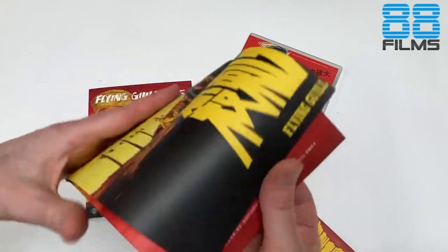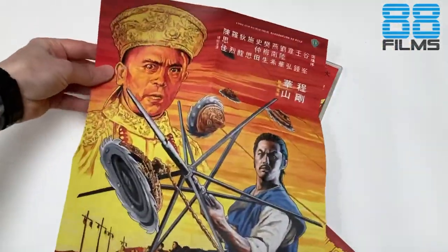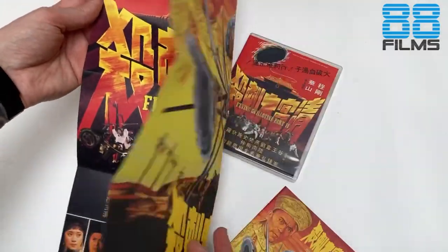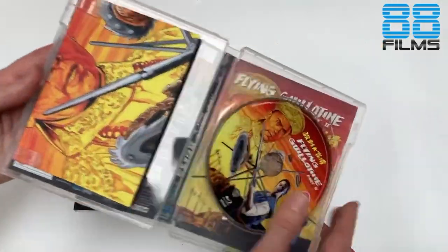I usually like to keep Bob on the outside and the Hong Kong poster on the inside. We also get our booklet and our poster — poster front and back. As you can see Bob's art is up on the front and the Hong Kong poster on the back. Both really great images actually; a big fan of the Hong Kong poster as well, but I think as far as the poster goes it's got to be Bob's side.